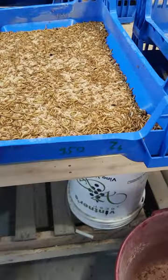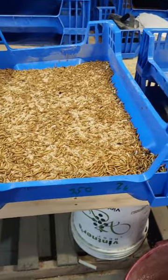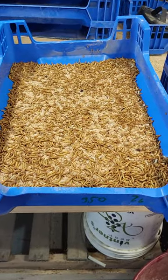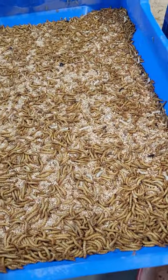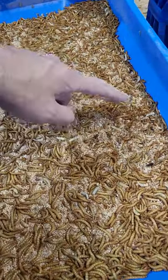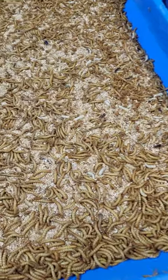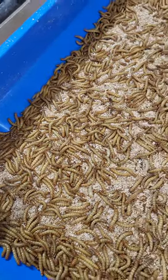We have some results from the 350 versus 175 starting weight for pupation. This tray I haven't sorted yet, and you can see — this was the 350 — you can see a lot of pupa. The worms are big and juicy, they look great, and they're starting to transition.